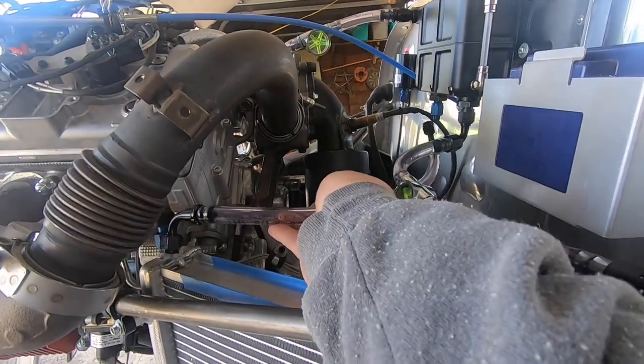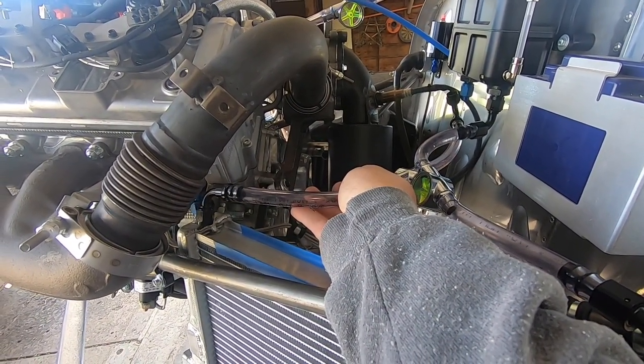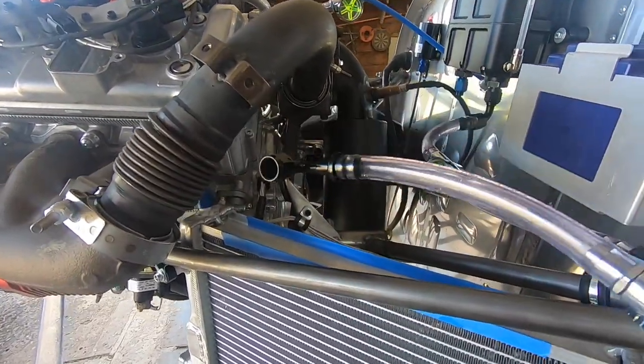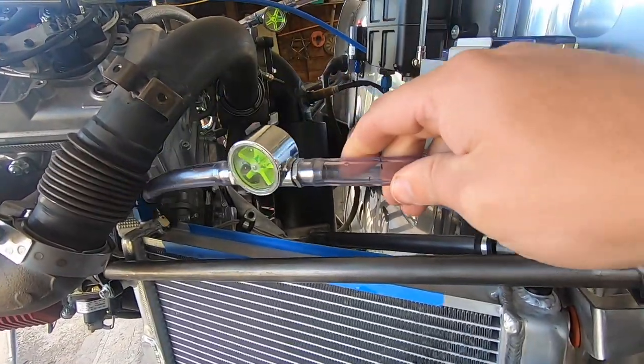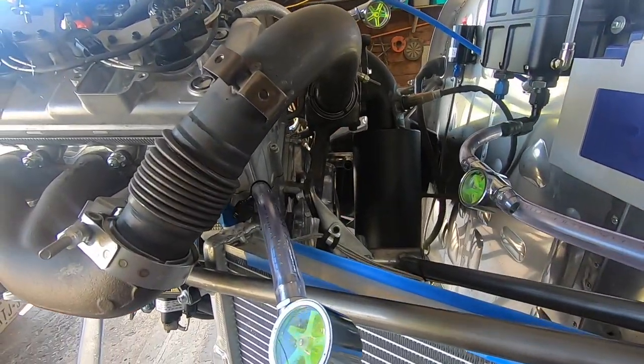Initially I had a second line from the expansion tank to the other radiator tank, but it was causing some issues allowing air into the system, since that's the swirl pot side of the tank. I'll be teeing that line into the other one you see here, just to give the air a path back to the tank at a later date.